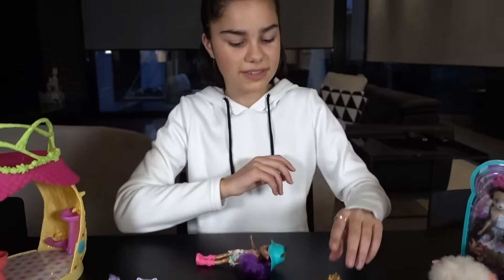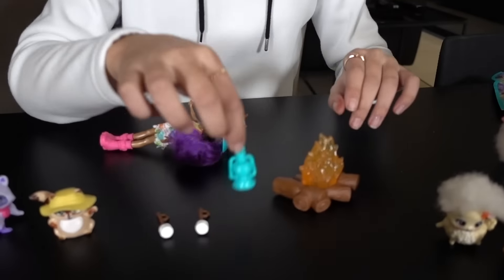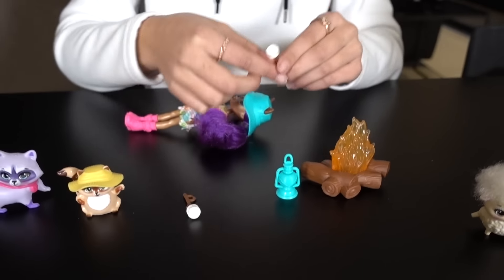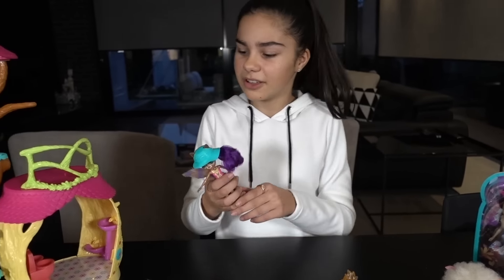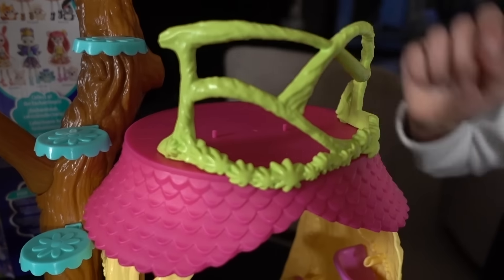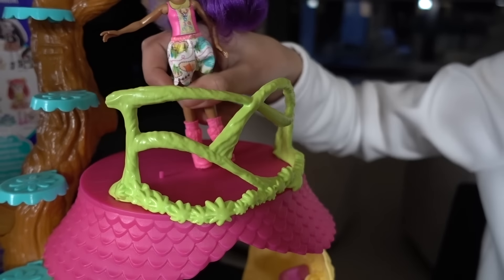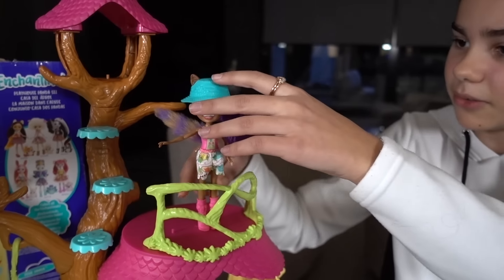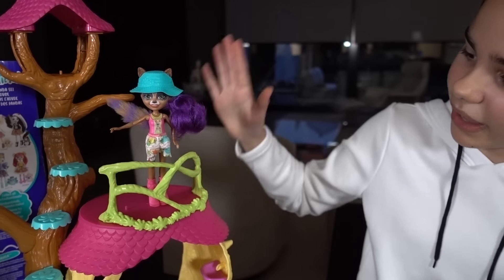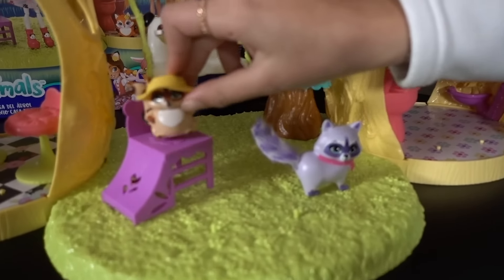There are some accessories that come with this set. We have a little campfire, a lantern just in case it gets a little bit too dark, and two marshmallows on a stick. Now let's put the Enchantimals up in the playhouse. I forgot to mention — there are little pegs in the playhouse and the dolls have holes in their feet so they can actually stand up by themselves. Raylene can go up on the hangout area, Romy can go there, and Pesta can go on the slide. That looks so cute.